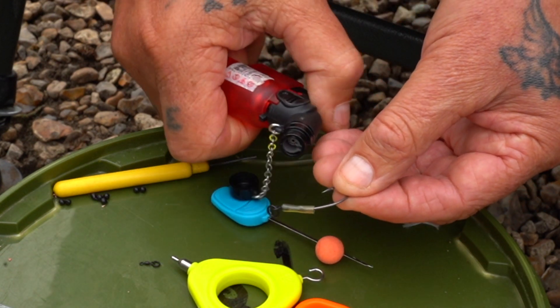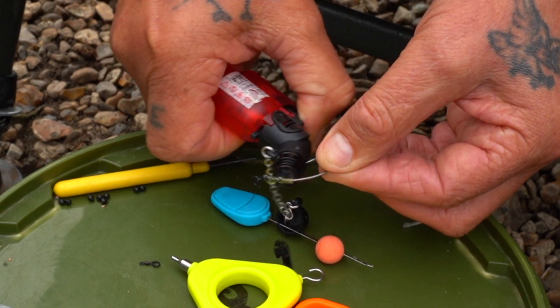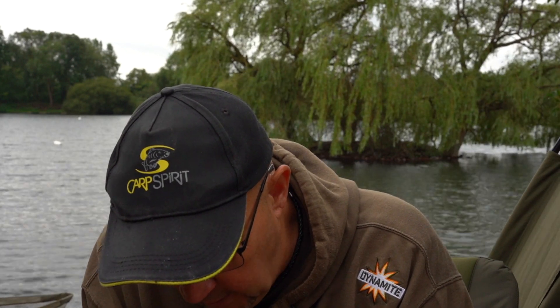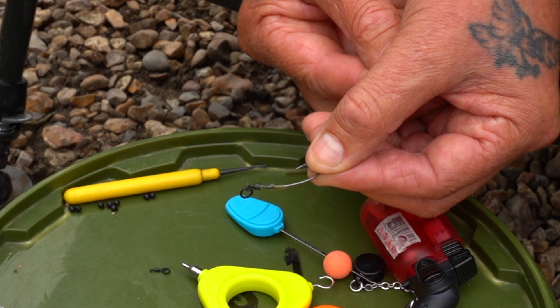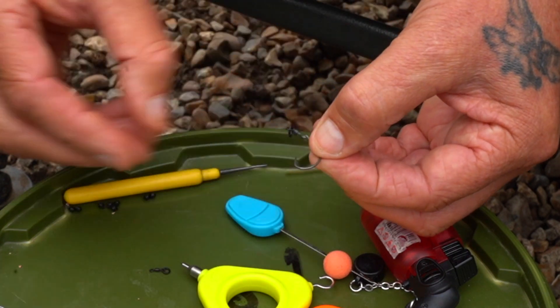Now comes the safety thing — be careful with the lighter, please. These little turbo ones are absolutely fantastic; the wind doesn't affect them. Let that cool now and that's where we are — nice and easy, no frills.